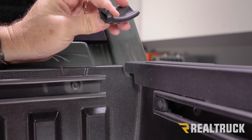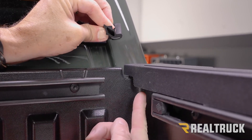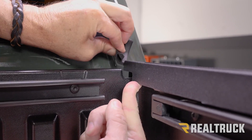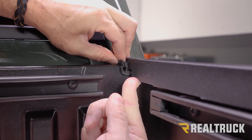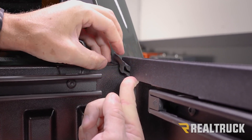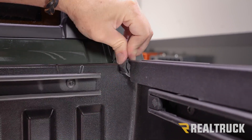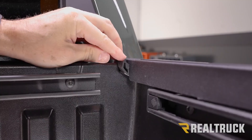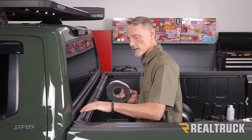As we're holding it, what I like to do is pull up the back corner so that it doesn't stick to our cab, push up on our bed cap, then slide it up underneath the bed cap and get it all the way forward. Once it's in place, go ahead and push down on the bed cap so that it seats. Repeat that on the opposite side, then we can go ahead and install our bulkhead seal.